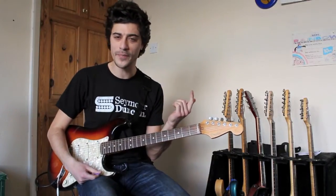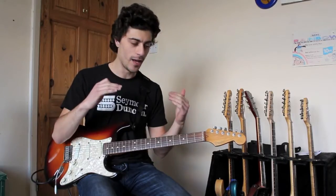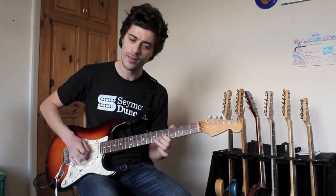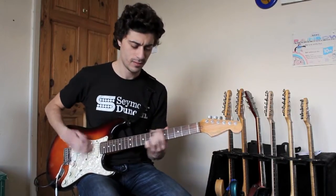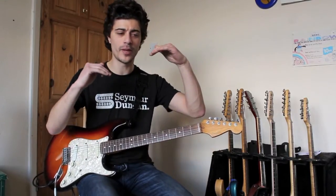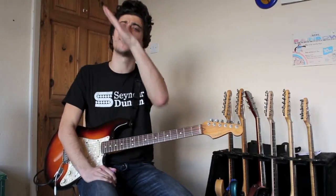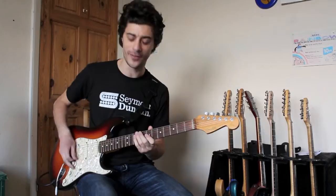On the neck pickup there it's almost like a Clapton woman tone happening — almost a bit like a fuzz. Yeah, a bit like a fuzz where you hit a note and then it goes down in bass frequency and then it comes back up again in treble. That's quite different.